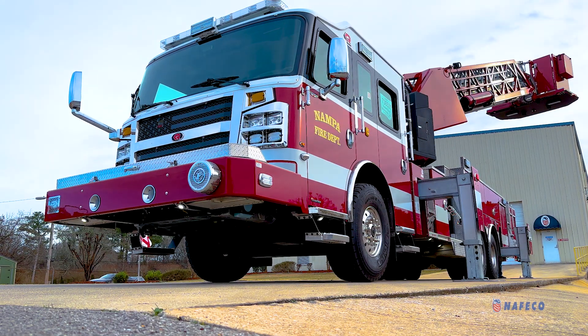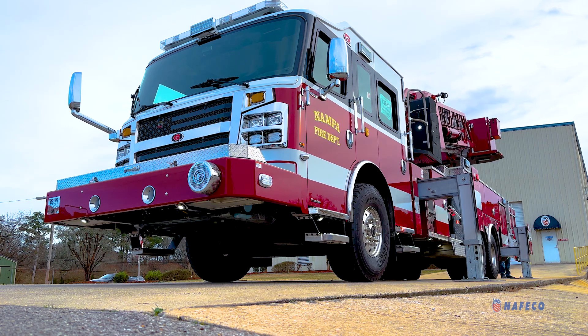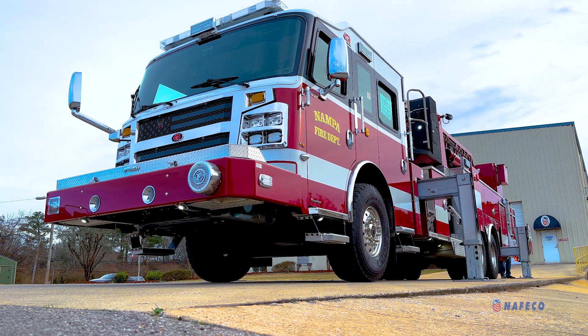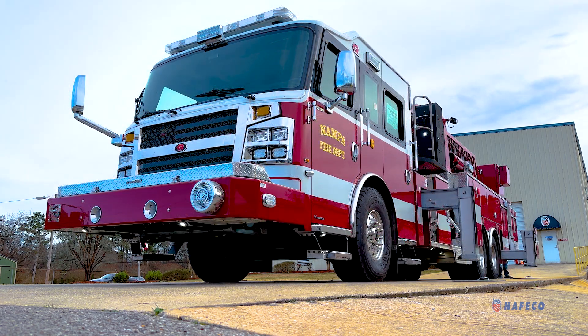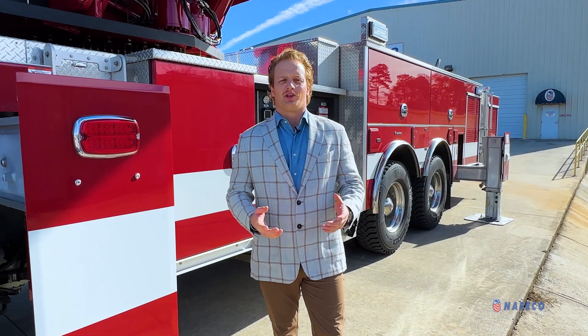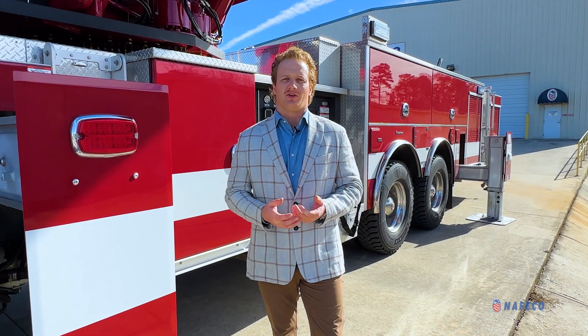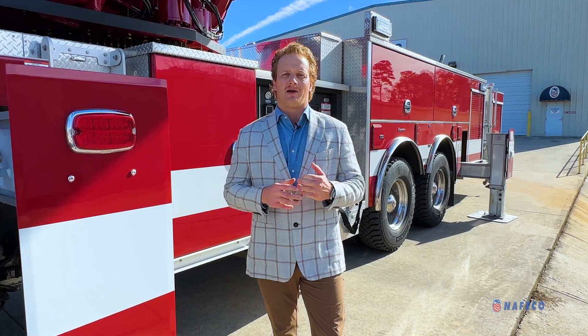Finally, I like to point out what is commonly referred to as the favorite function of our smart aerial: the ability to automatically bed the aerial, stow it into its cradle, and raise outriggers all at once, ensuring that the vehicle is not damaged after a long fire scene when we go to stow the aerial. Thank you for joining me today. If you have any questions following this video, please reach out to your local NAFCO representative and they'll be happy to serve you.